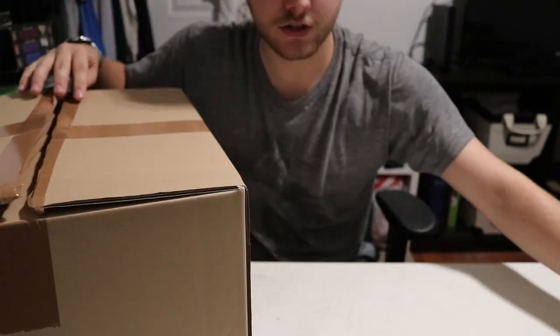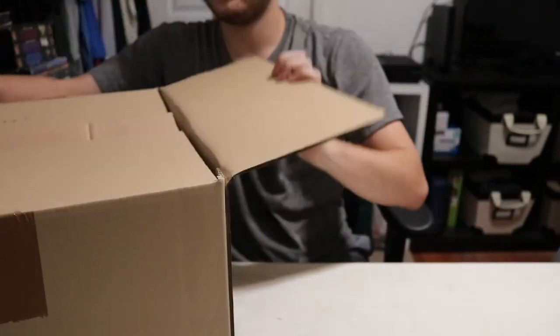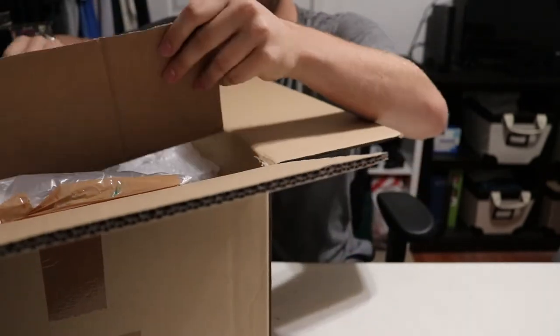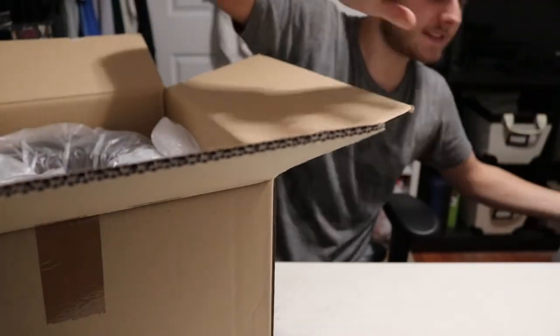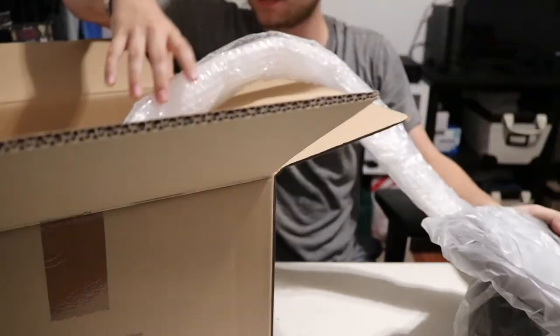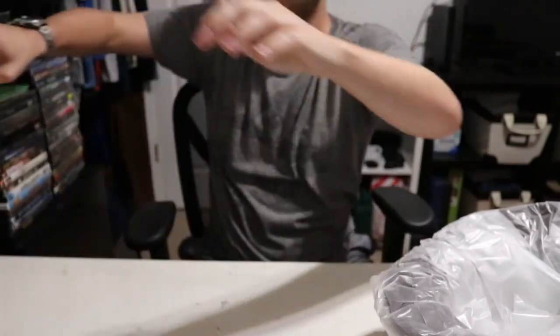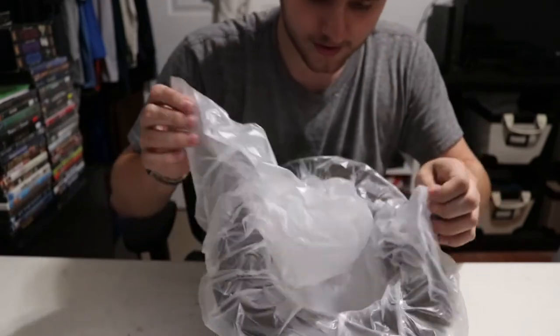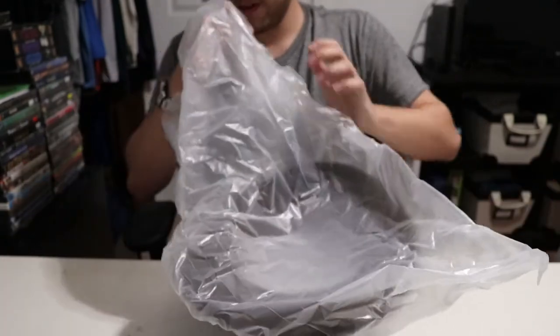All right, that one was a lot easier to get into. Opening this one up — ooh, I see it. Okay, cardboard I can set to the side. All right, there's the hat. Double check, make sure there's nothing else in the box — there is not. I can set this thing to the side. All right, opening this thing up.